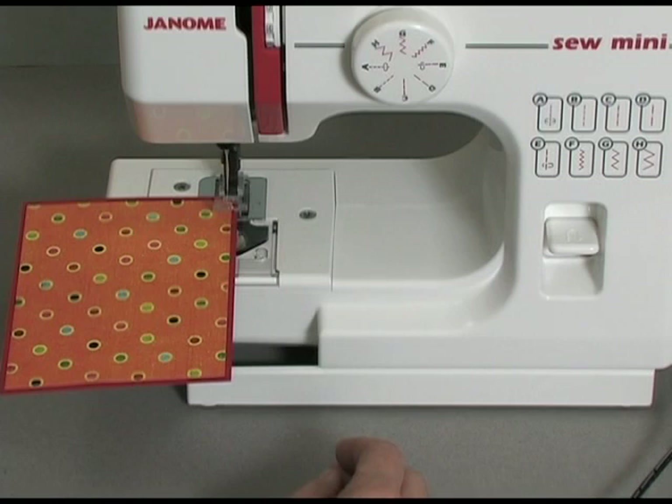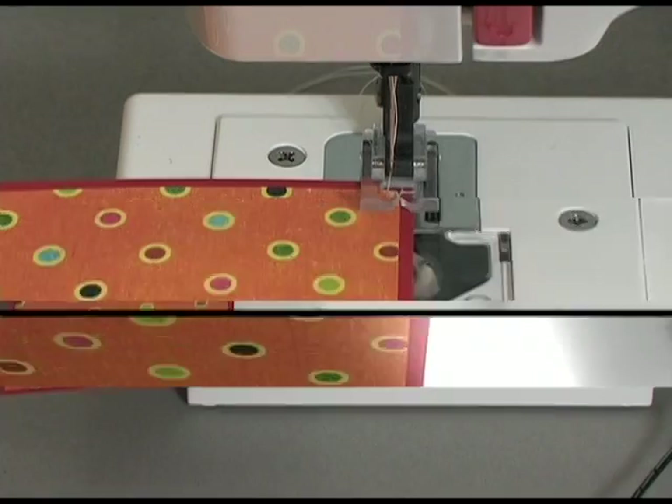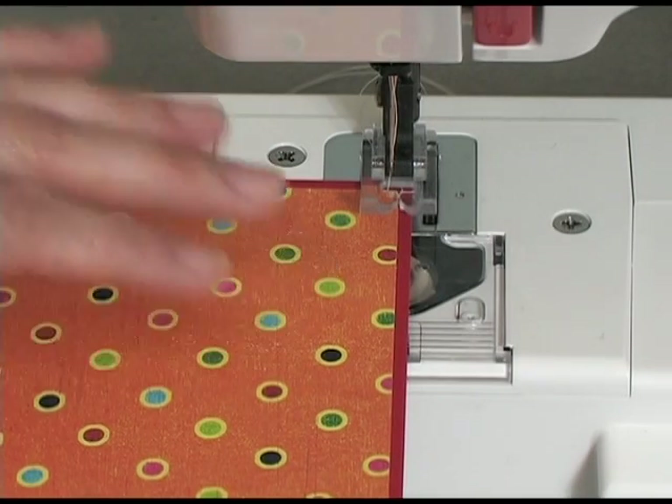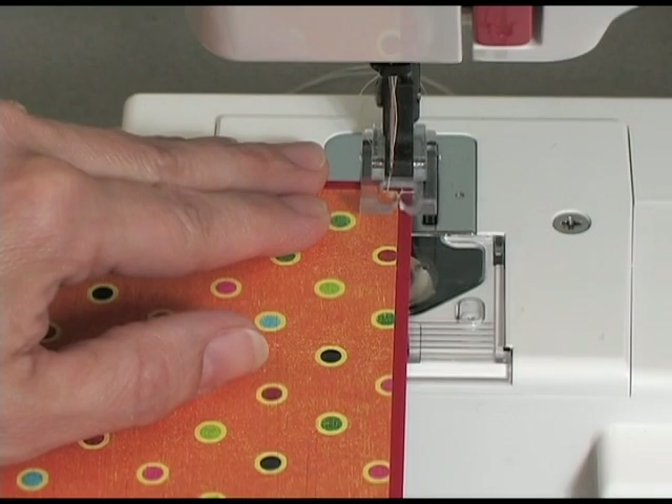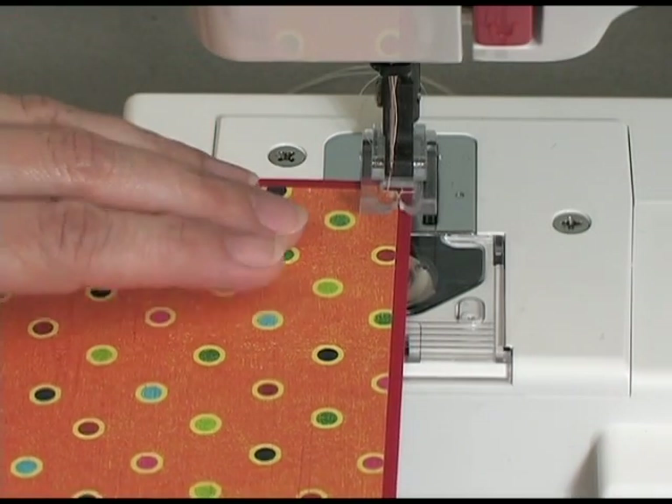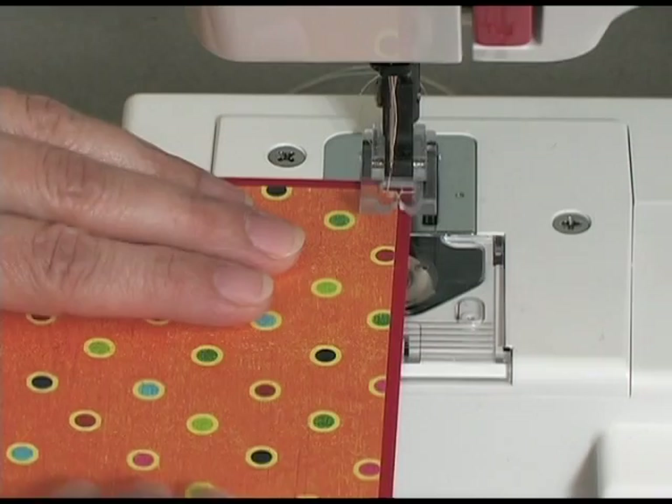Alright, we're going to get a better close-up view now for this next part. So now we have a close-up view, and I'm going to do a zigzag stitch almost to the very end, but I'm going to stop and show you how to turn when doing your stitching.